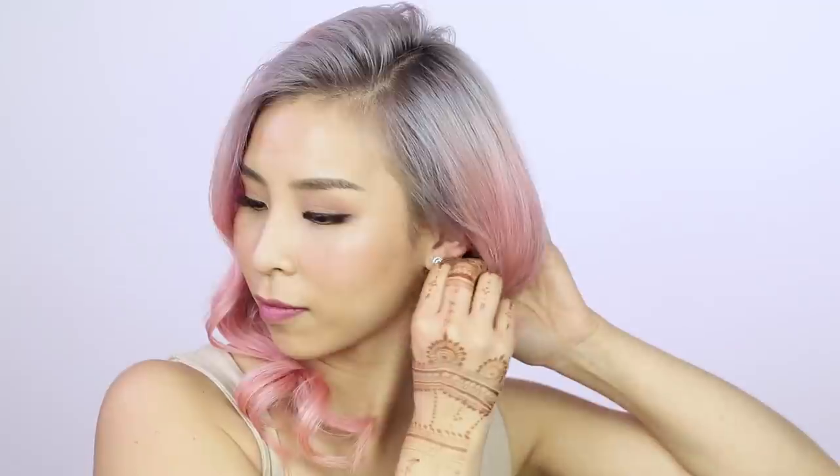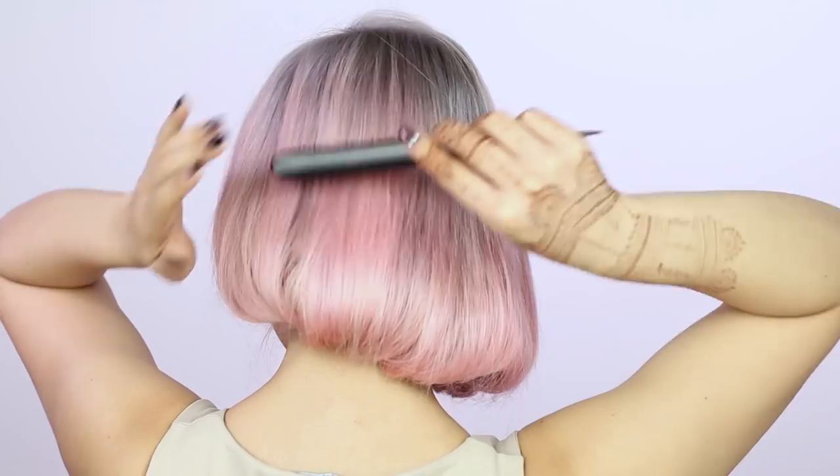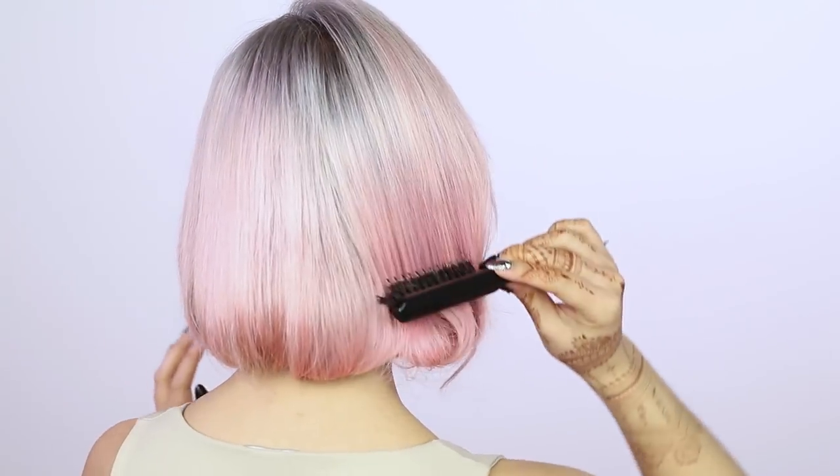If you want shorter hair without cutting it, try creating a faux bob. Divide your hair into three sections and tie them into three loose ponytails. Next, roll the end of one pony up and tuck it under, then secure the hair using bobby pins. Repeat this step with the other two sections. Once it's all pinned up, smooth the top layer of hair out and hold into place with some hairspray. This is a great look to try without cutting your lovely long locks.